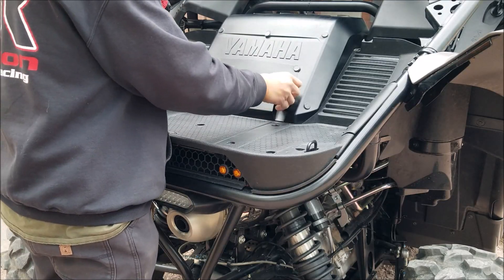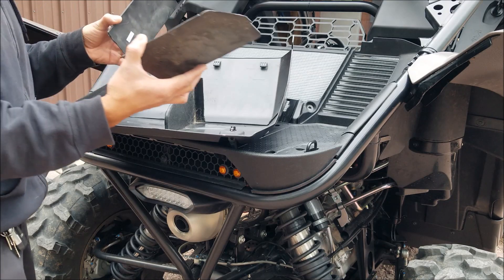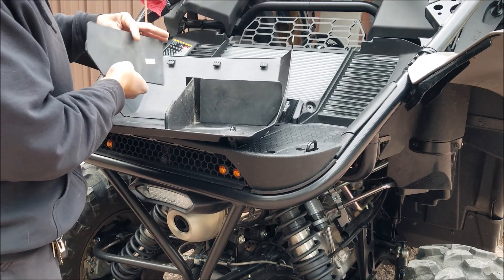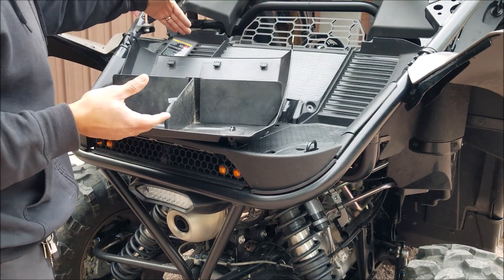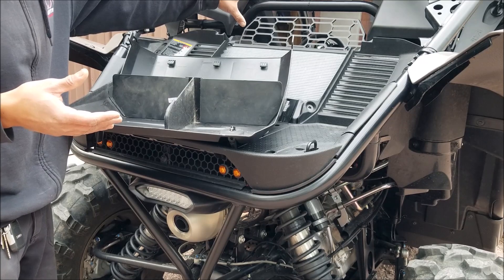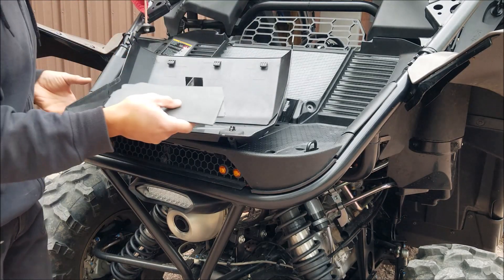So if we take the radiator cover off, I've removed these channels — these normally go right here. This divider is in the middle of the radiator, and there's a reason for that. You have the front cooling, which is this section, and then you have the rear cooling, which is this section. You'll see it better when I take this rear deck off.